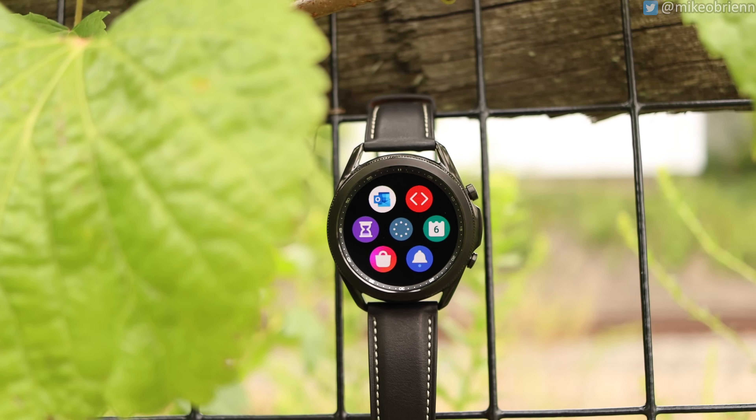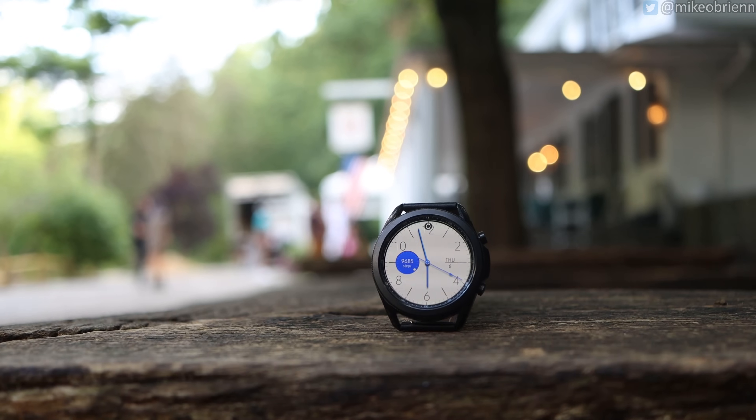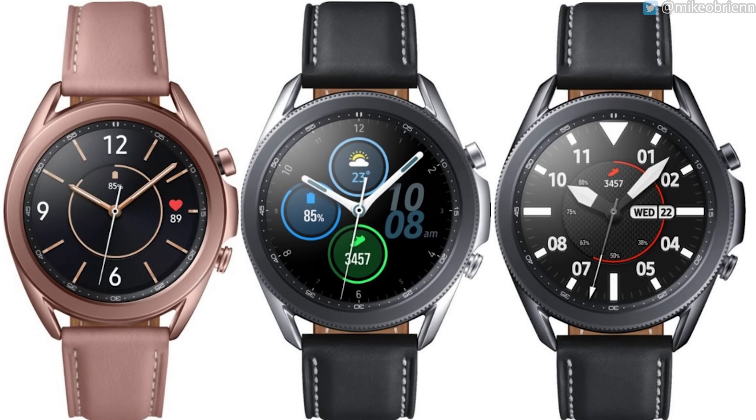The Watch 3 comes in three different colors, but only two per size. This is the 45mm version; there's also a 41mm watch. The 45mm comes in either Mystic Black or Mystic Silver, and if you want Mystic Bronze, you have to get the smaller watch.